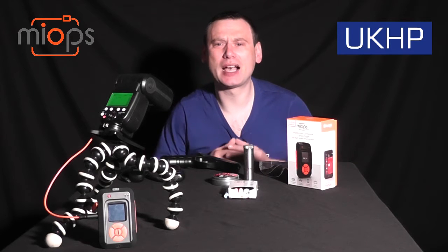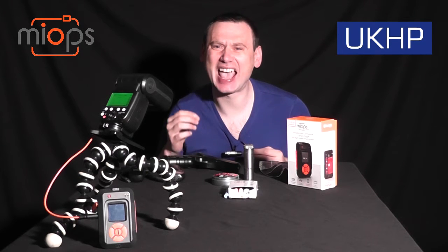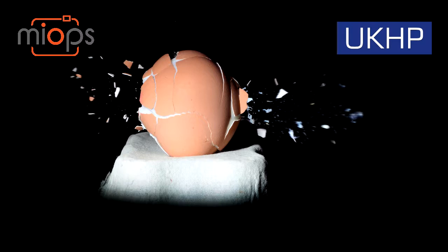Hey YouTube, welcome back to UK Highland Photography. I'm Strauber and today I'm going to be sharing with you the technique that I've used in order to photograph the photographs you have just seen.